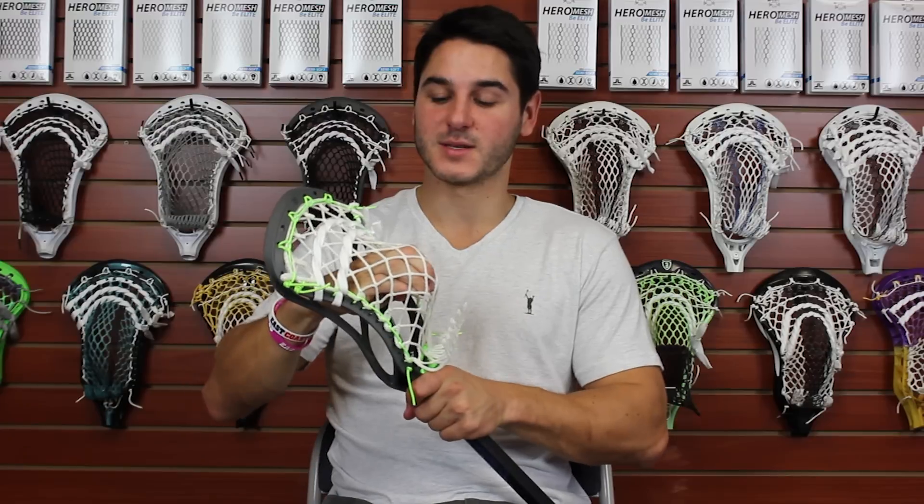I hope this video helped you guys learn a little bit more about stringing six diamond. A lot of people don't like to use it because it is a little bit more difficult to string, but it really does have a lot of performance benefits, so if it's something you think you might be interested in I highly suggest you give it a try. Don't get frustrated — you might have to adjust the pattern a little bit to get it dialed in, but with time you can definitely learn it. Thanks for watching guys — make sure to like if you liked it, subscribe if you haven't, and have a great day.